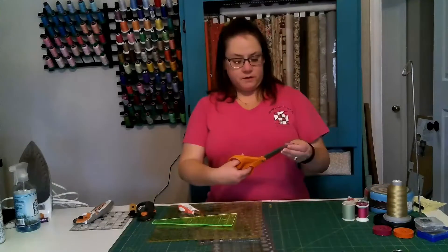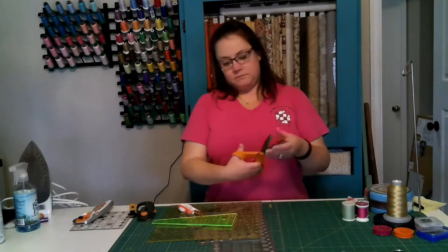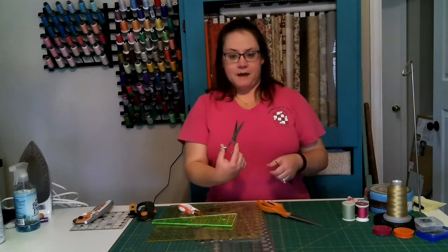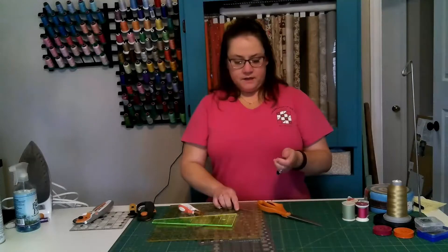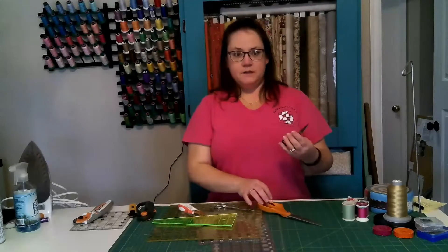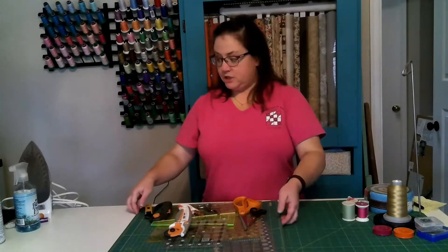After rotary cutters, you're going to need scissors. I like a big pair of dressmaking shears for if I need to cut something big. These are nice if you're cutting out detailed shapes like appliqués or hexagons for English paper piecing. And then I keep a pair like this right next to my sewing machine for snipping threads.